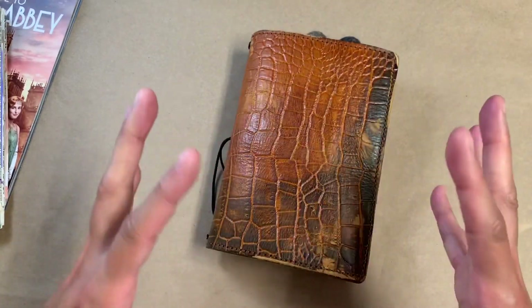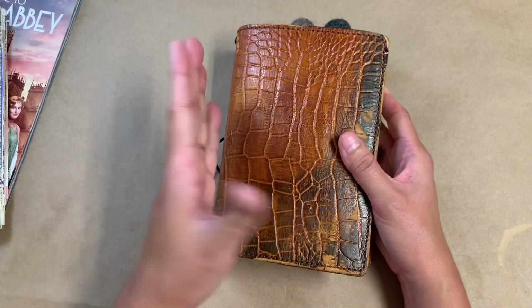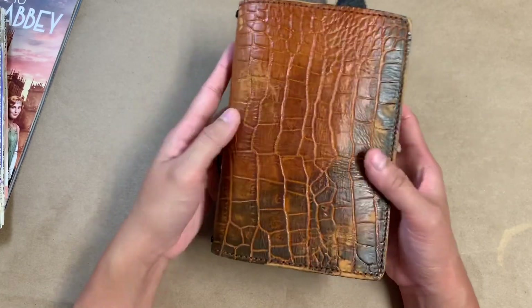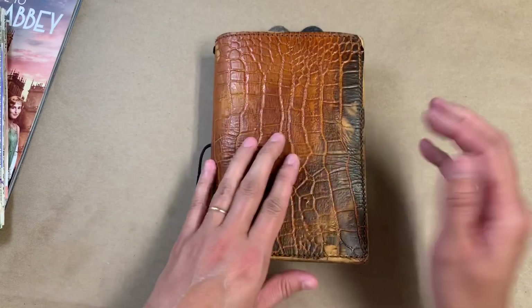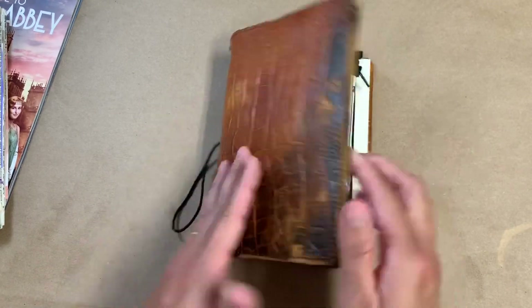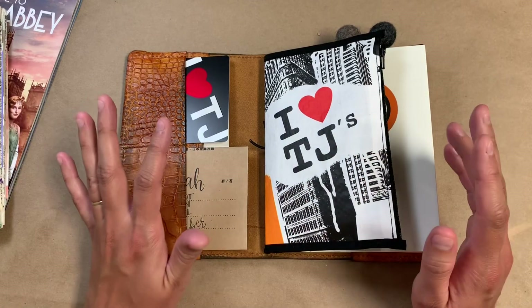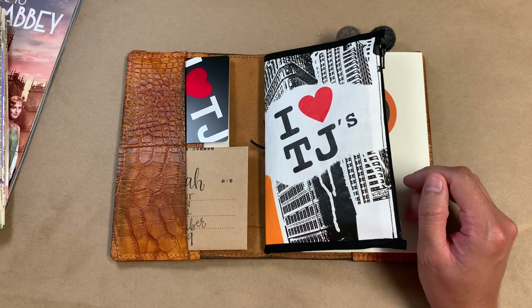It is very stiff. I have done a lot of rolling and bending to break it in a little bit more, but I do like the structure that it gives, especially because the things I have in here aren't smooth and flat. So I like that it has structure of its own. And this all came together pretty organically the way it's themed and decorated.